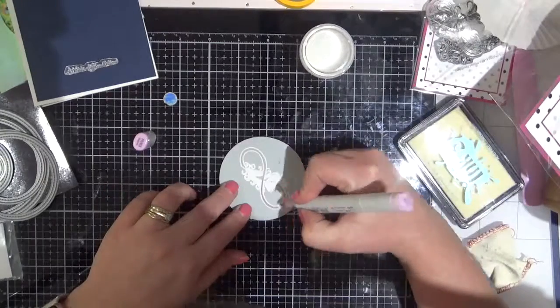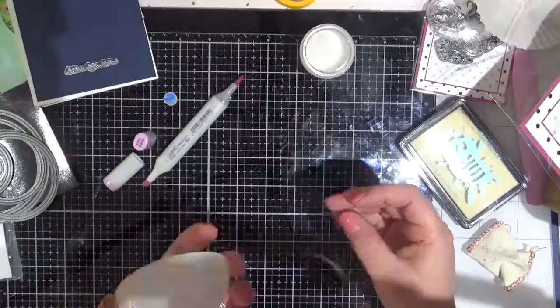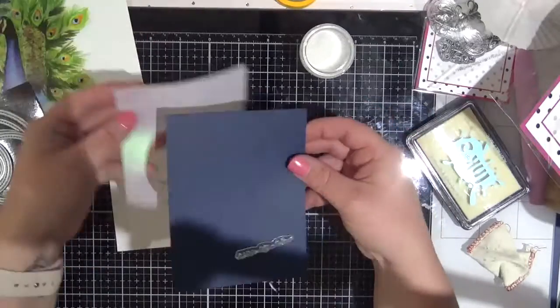I've turned the image over and I'm just using my RV52 Copic to add some pink to that infinity. Just rubbing off a little area there where my marker decided to bleed.